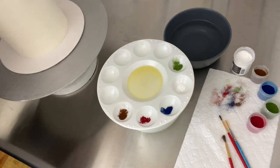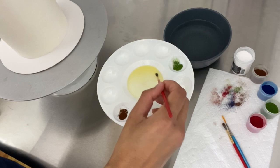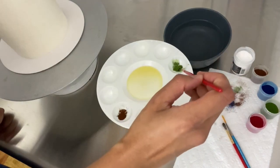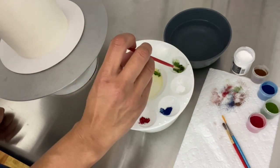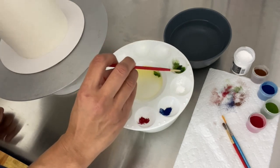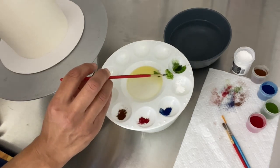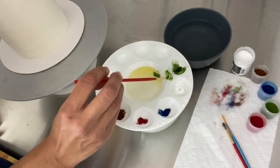Now we can start painting. What I like to do is dip my brush into the cocoa butter and swirl it around into the first color I'm going to use, just to loosen it up. If I want to mix colors, I often do it on the rim out here. If I want a color to be lighter, I'll pull some out and dip into the white.